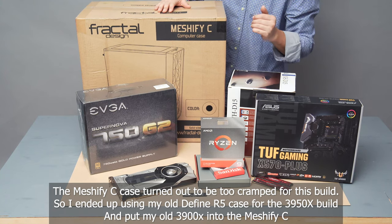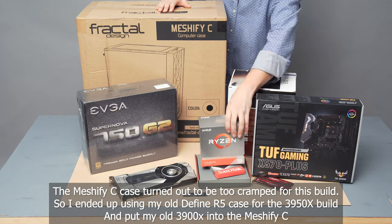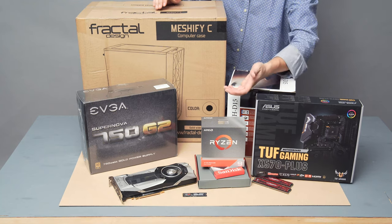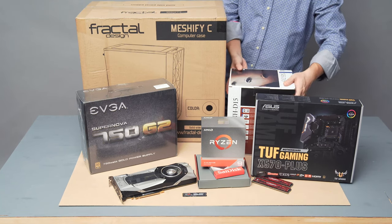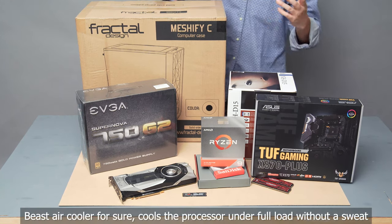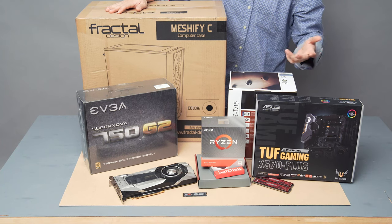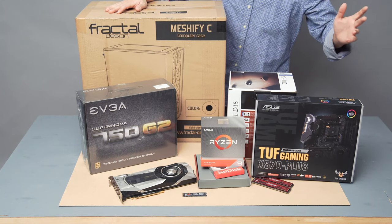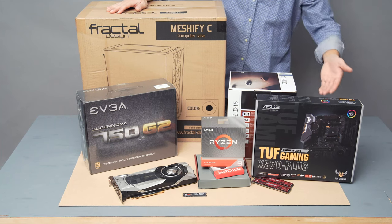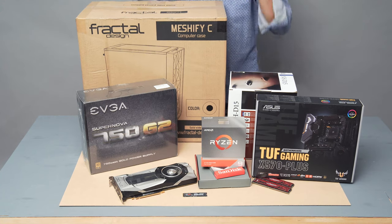The 3950X actually requires a lot better cooling compared to the 3900X, and that's also the reason they didn't include a stock cooler — you have to buy your own. I got the Noctua D15, which is their best air-cooled cooler. I still like air cooling. Liquid cooling is cool and fancy, but it's just too flashy — almost all liquid coolers have LEDs, and LEDs produce heat. Why would you want more heat in your case when you can have a really efficient, well-built air cooler for a lot less money?